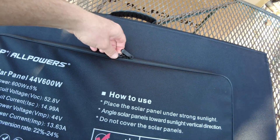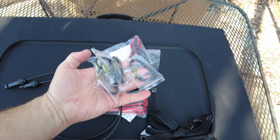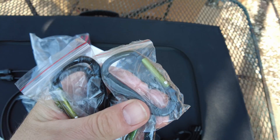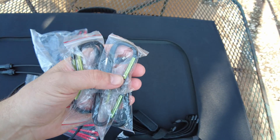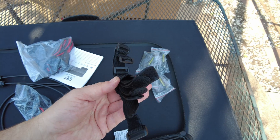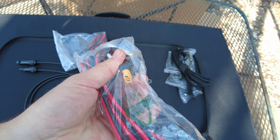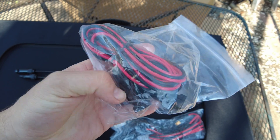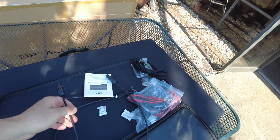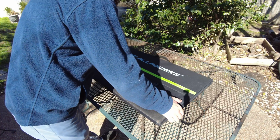The conversion rate is 22 to 24 percent — that's really good efficiency. Inside the box we get six carabiners, which I'm assuming will be a way to mount the panel to something. We also have some velcro straps, an MC4 to XT60 cable, an extension MC4 cable, and the connection from the panel itself is MC4.